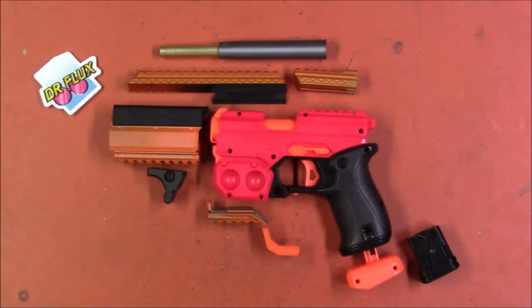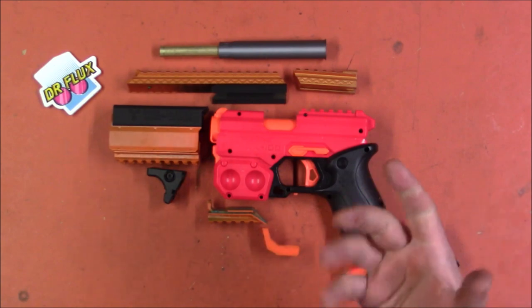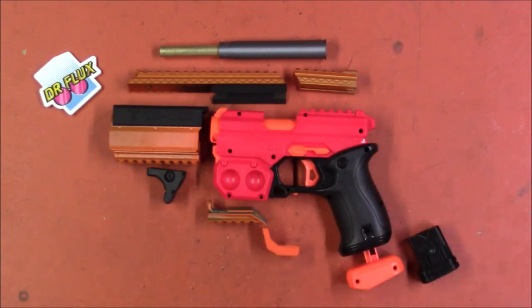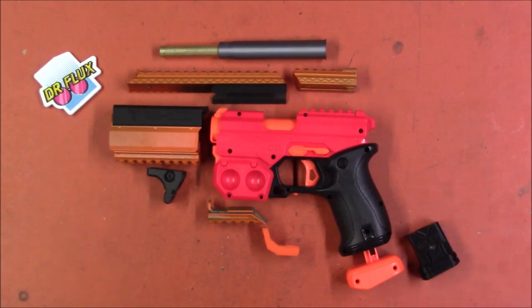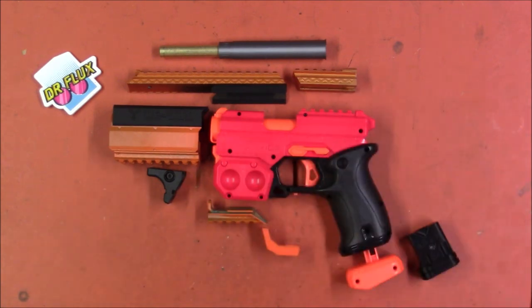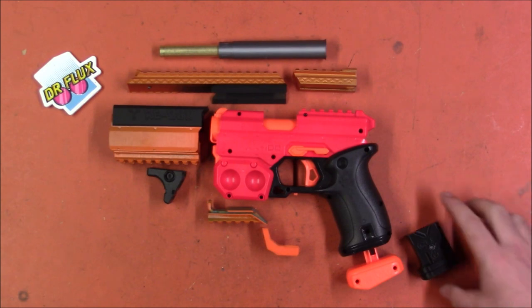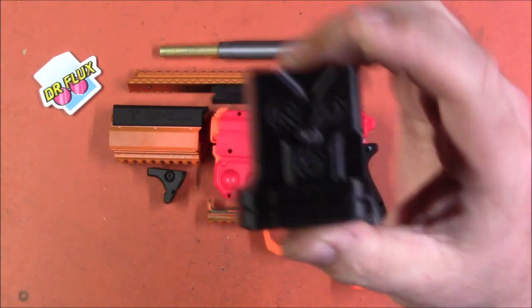So what will you be getting in this box? You will be getting this full kit, blaster included if you choose. Without the blaster it is $45; with the blaster it is $52, so $7 extra for the blaster — not a bad price. The downside is you don't get to pick the color. They have a limited number of red and blue and it will be randomly determined. The color of the 3D printed parts will also be random because Dr. Flux is involved. There are flux capacitors all over it, which is just a cool feature.